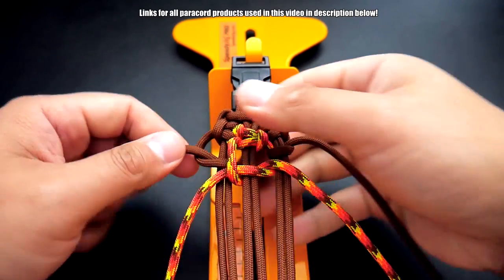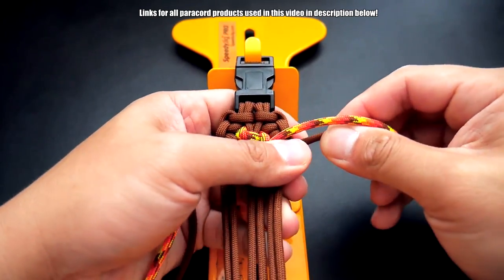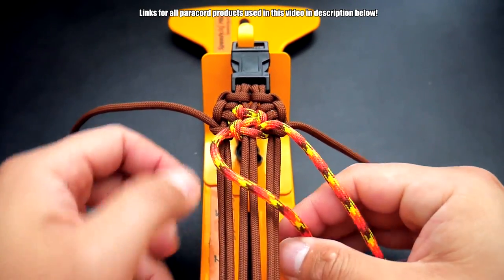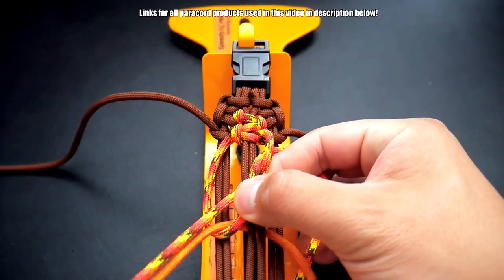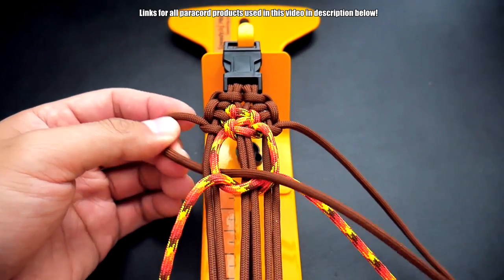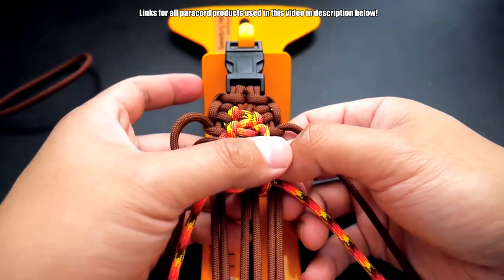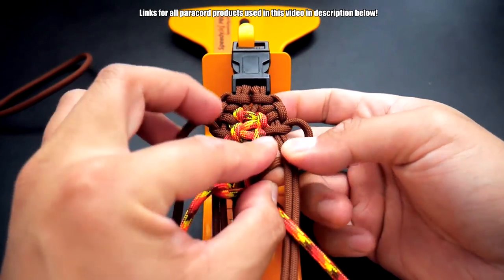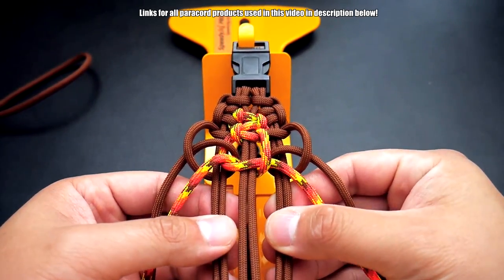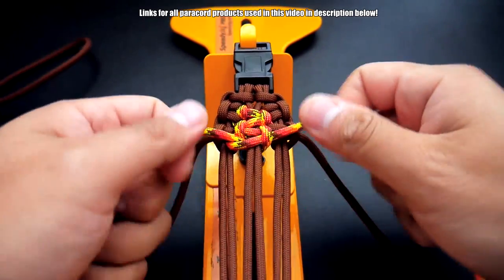Cinch it up, then tie another cobra knot. Again, this time going on the left side — underneath and through like that — then bring this one through here. On the right side, do not go through the cobra knot, just go through the outer core and bring that through. That's what you're looking for. Then cinch it up and there we go.